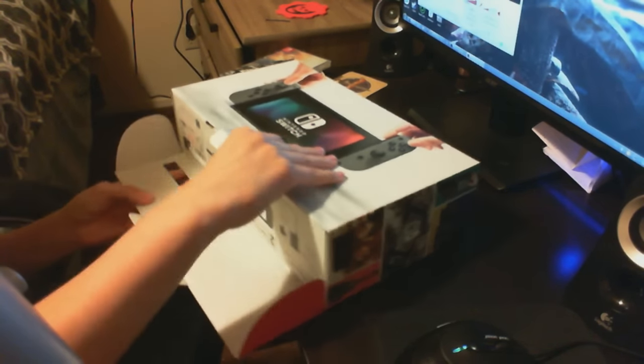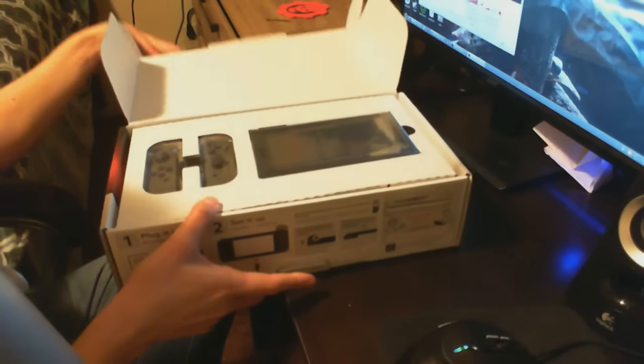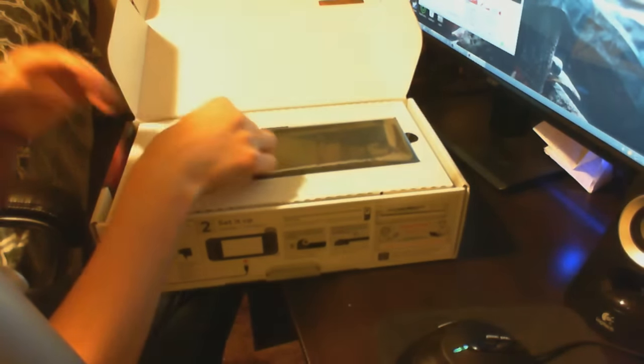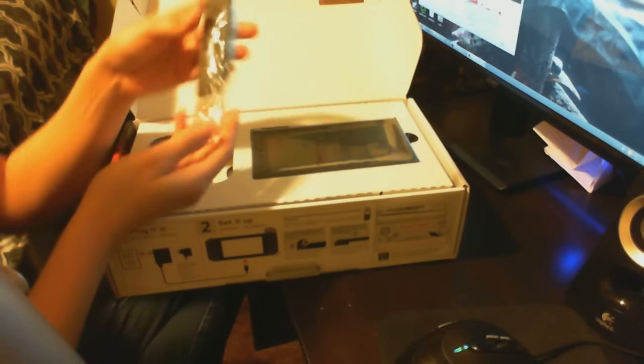I swear, this box is something else. There it is. Man, these things are tiny. Wow — they're actually heavier than I imagined.